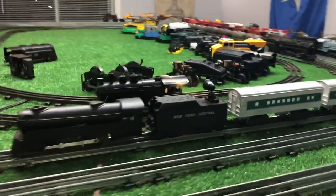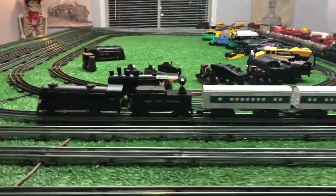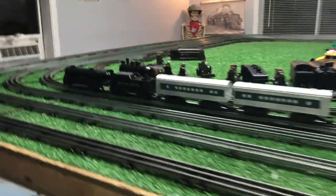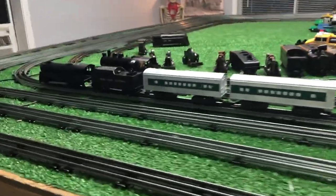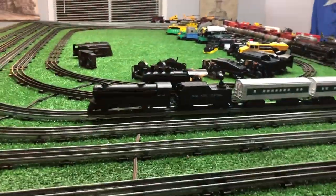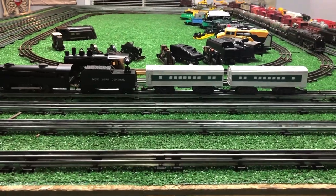I just wanted to do a really quick video on spraying the silver and what the result was. You've got to admit, it does look very much like a Marx passenger train. If you have any questions, feel free to drop me an email at benztrains at gmail.com. Thank you for watching.